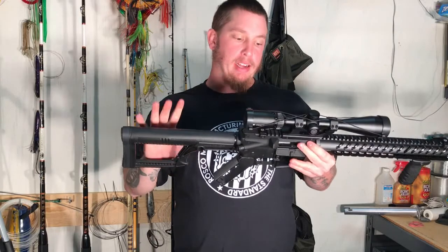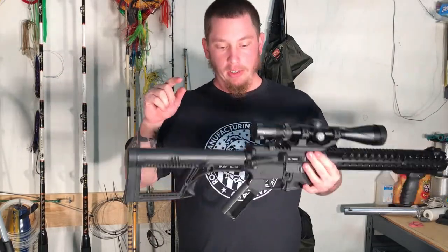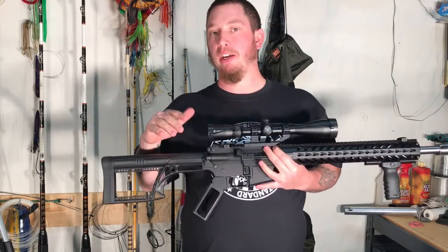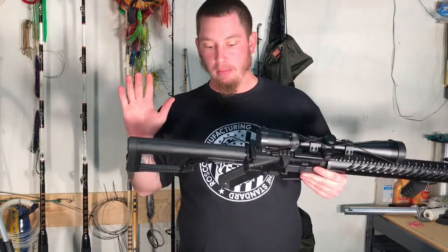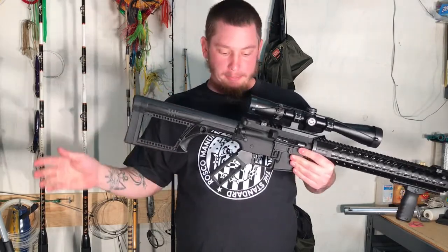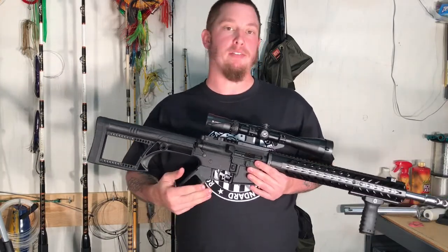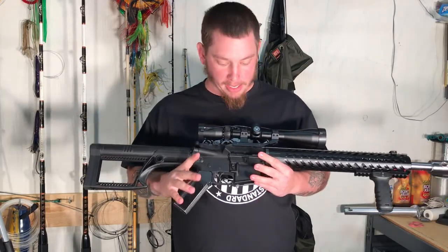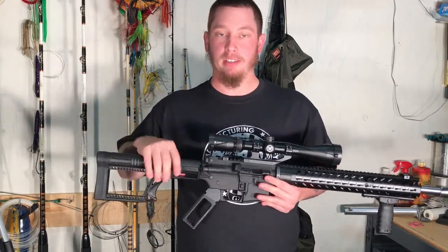Starting from the back — I have made a video already if you're new to the channel and haven't seen it. I did do a video on the lower when I got the lower done; I'll put the link down in the description. It consists of a Luth AR fixed buttstock and a custom pistol grip that I made. It is also Anderson lower and Anderson upper.